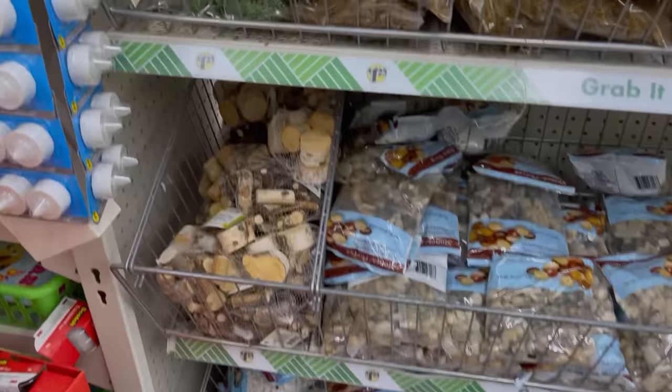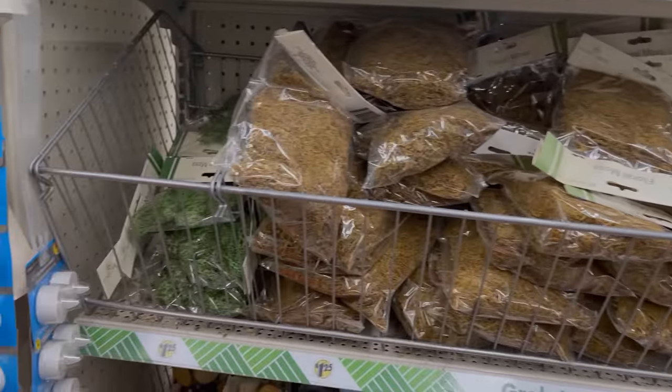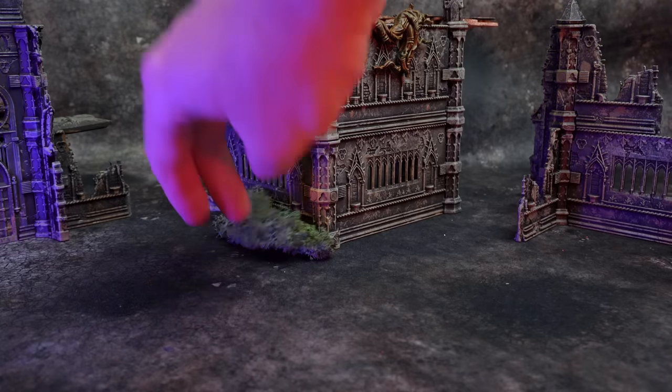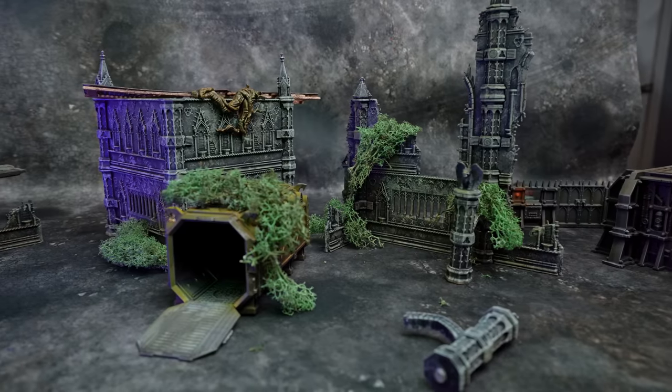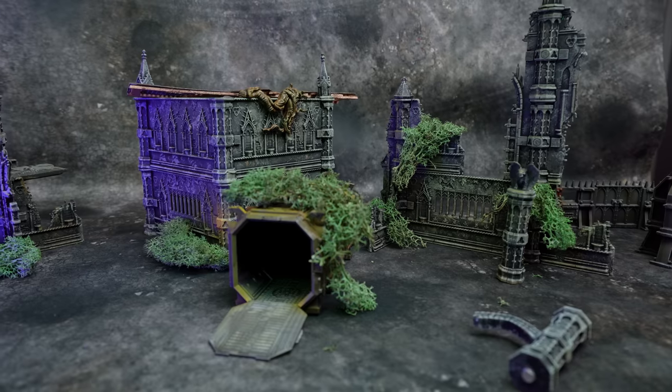The first area I ended up running into was the floral section, which I didn't really think dollar stores had, but apparently right now they do. They had a bunch of the foam they use for flower arrangements, which doesn't make good terrain foam for us, but they also had rocks and foliage and other stuff like that. I got a couple of packs of this reindeer moss, which is going to be excellent for adding some scatter around on the battlefield to artsy it up a little bit. I love little things like this to decorate the board and make it feel more immersive and natural.